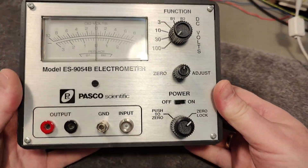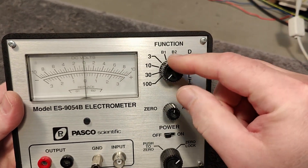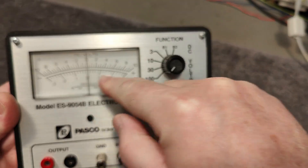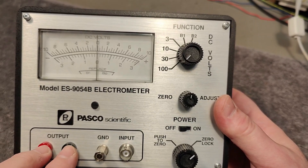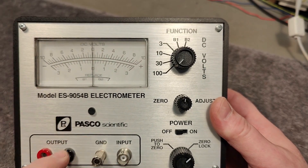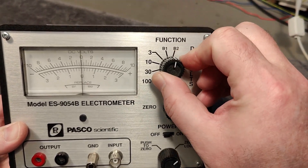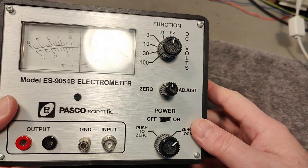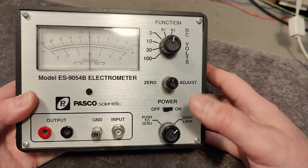The idea is it can measure input voltage. Here's the full scale: 3, 10, 30, or 100 volts, plus or minus full scale. There's an output here — DC voltage relative to the meter readout — so that is affected by the setup. It can also measure the built-in batteries. We've got two 9-volt batteries in here, and we can adjust the zero when there's a zero-volt input.